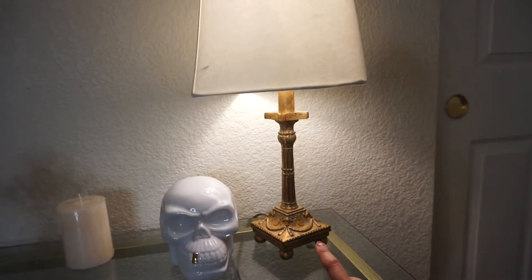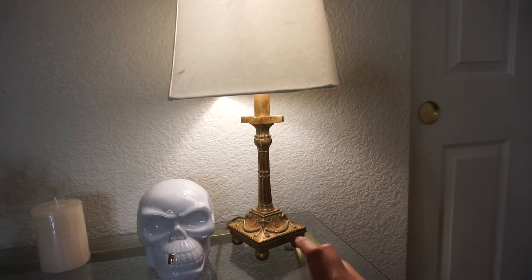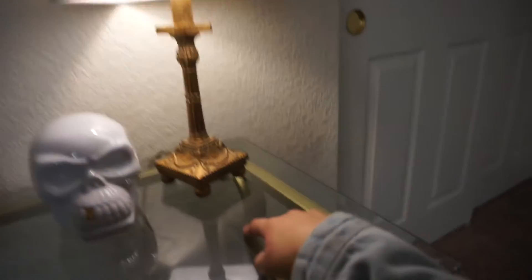Moving on to this little lamp here — I found it at Goodwill and I just loved the detail on it. I figured it fit perfectly. My theme was pretty much that vintage feel, but I wanted a lot of gold accents. I love gold — real or fake, I don't care.